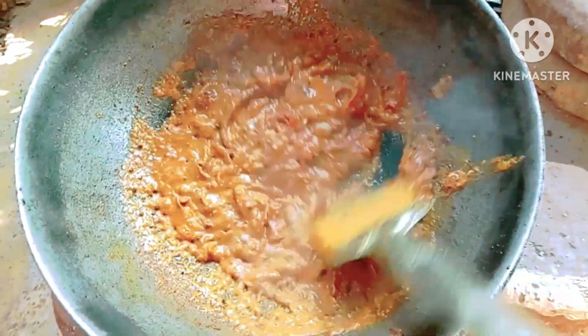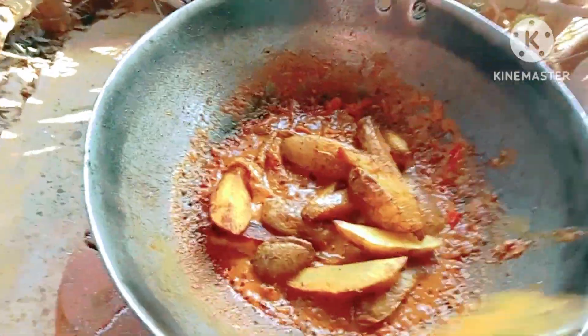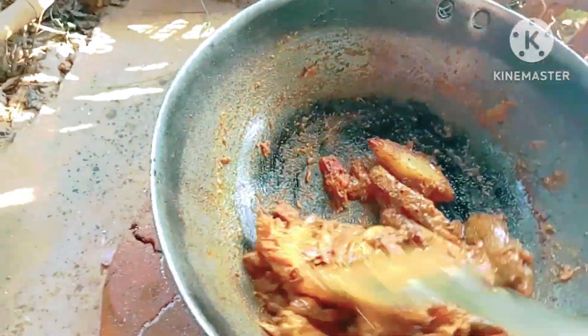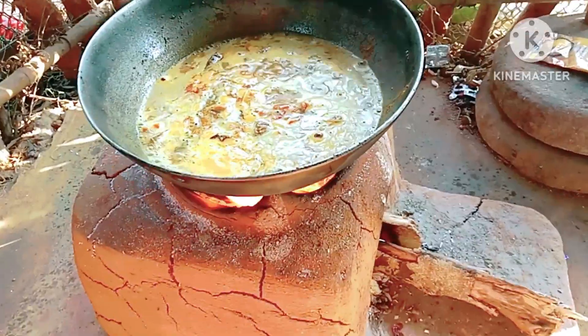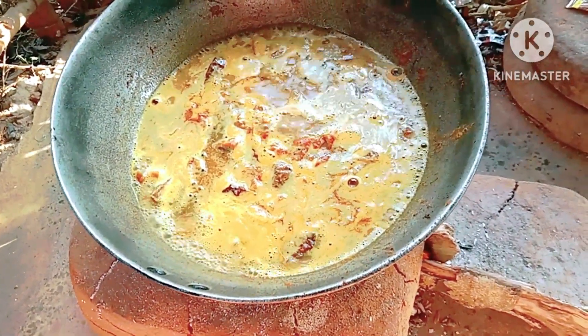At this stage I am adding the fried potato, mix it properly, and cook for about three to four minutes on low flame. Then I am adding water, and whenever the water is boiled I am adding the fish.